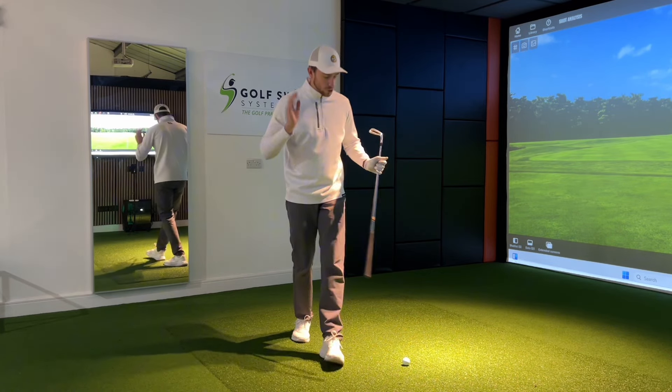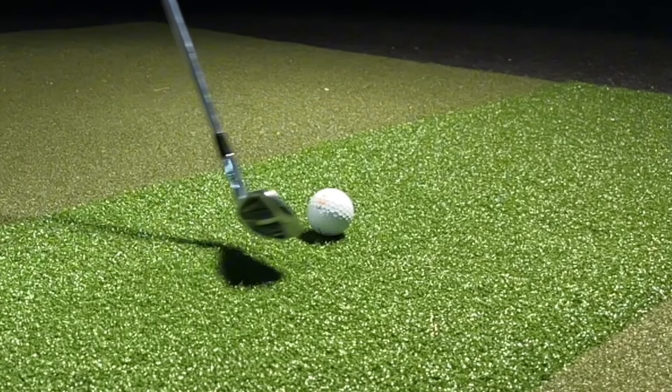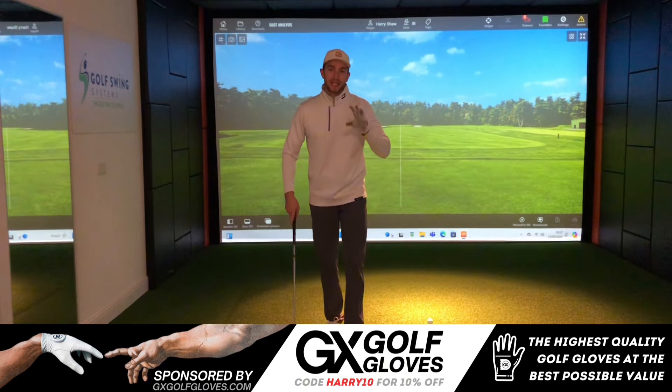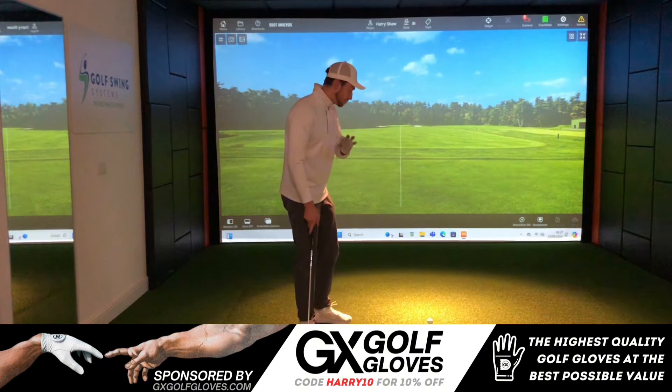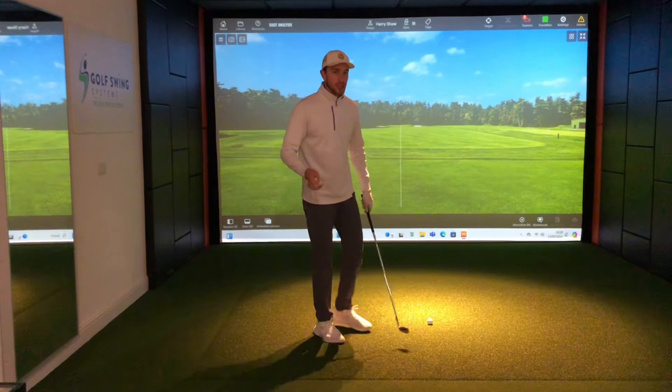Doesn't it get so frustrating when you jump out of your posture as soon as you hit that golf ball, and it causes those topped golf shots or any poor golf shot? In today's video I'm going to be guiding you through a step-by-step easy simple method to help you stay down in the golf swing.